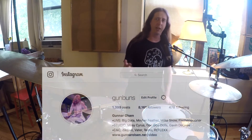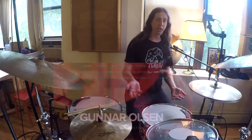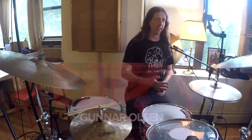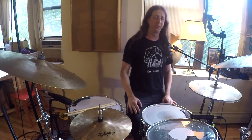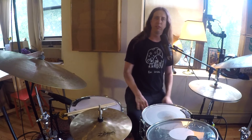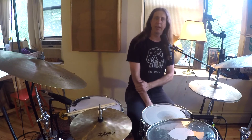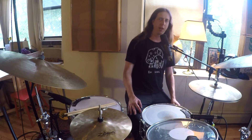So yeah, check me out — I'm at gunbuns on Instagram, gunnerolson.net. And yeah, 180 Drums, thanks for having me. They have so much cool stuff. Jake, thank you. I've got some other things I want to show you guys, so hopefully you like this one and we'll keep rocking. Thanks, guys.